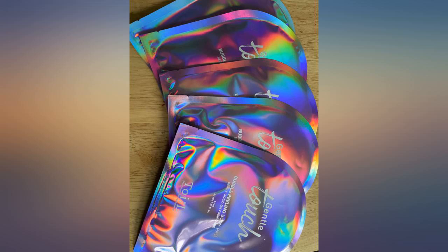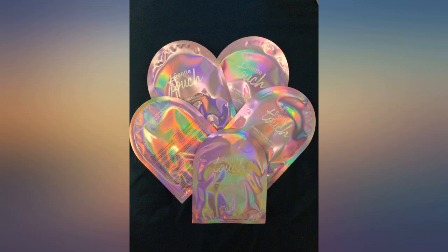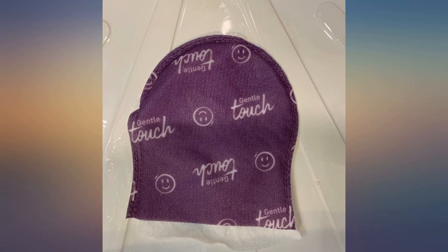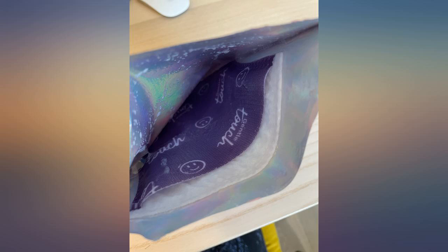I used it pretty much all over, except in the extra sensitive areas. The mitt is easy to use, except that it tends to somewhat slip around on my hand from time to time, which is expected after I thoroughly exfoliated. I rinsed and washed as I usually would. My skin was left feeling rejuvenated.